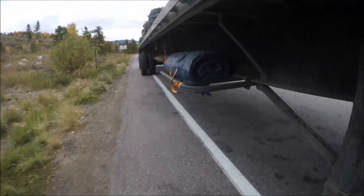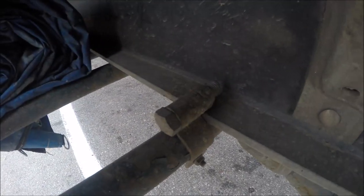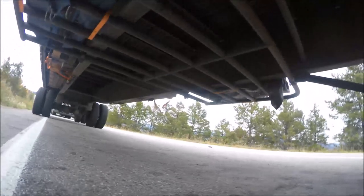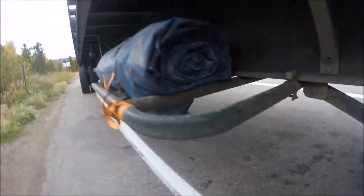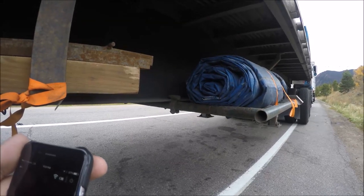It'll cost you under $100 to do it and save you tons of time. Simple cattle guard — clamp it to the frame on one side, tighten them, go to the other side, push them tight, lock them in, and you're good to go. Tons of storage underneath, and it eliminates having to keep the tarps up on your deck all the time when you're not using them.